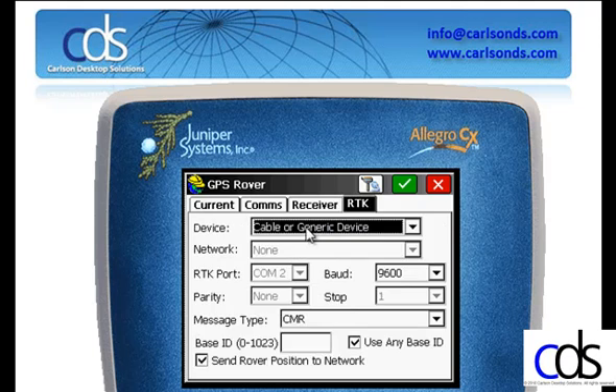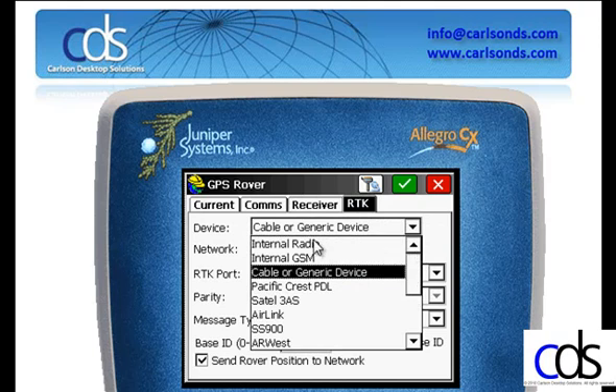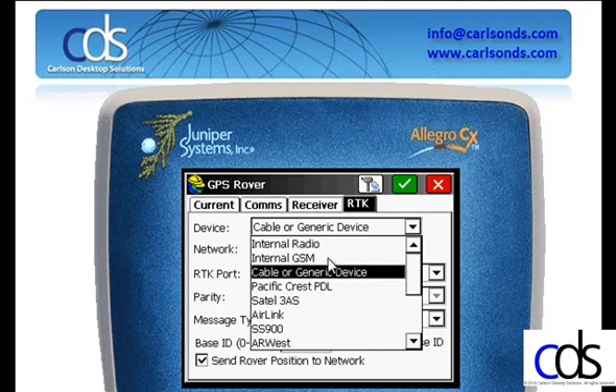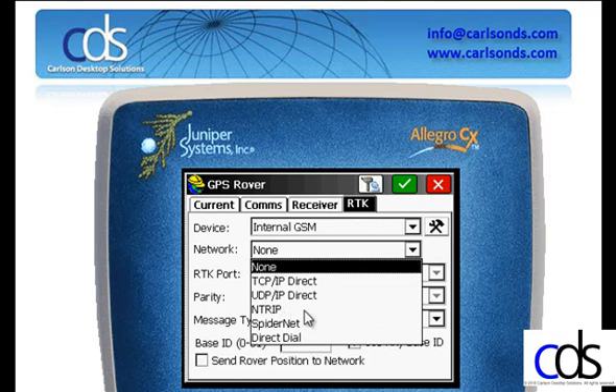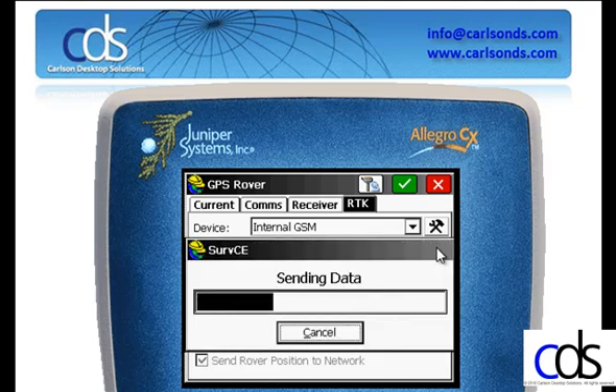Under the RTK tab, I tell it which type of communication device I'll be using. The APS3 comes standard with an internal GSM modem and an internal UHF radio. You also have the option to connect to other external communication devices. I'm going to be using internal GSM and I'm going to connect to an NTRIP network. I'll click the utilities to the right of NTRIP to establish my network settings.